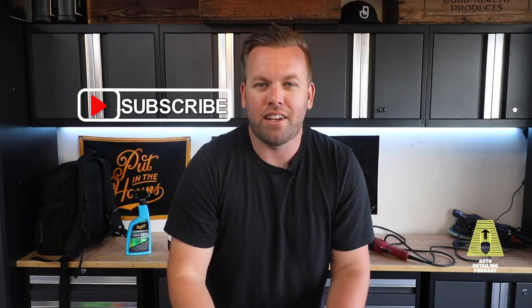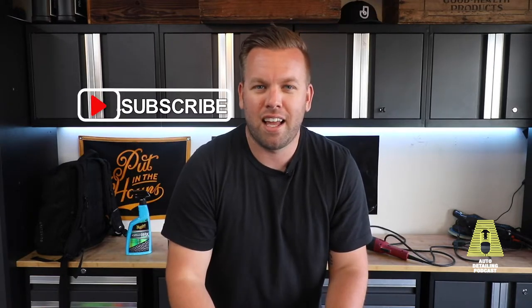Hope you guys enjoyed this video. Hit that subscribe button to get alerted with more videos just like this. Thanks for watching — catch you on the next one. See ya.